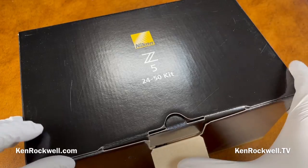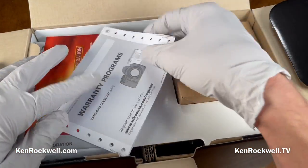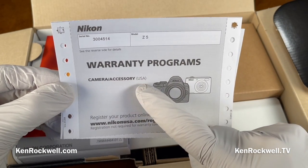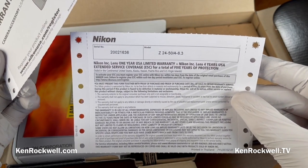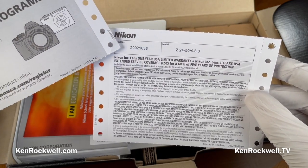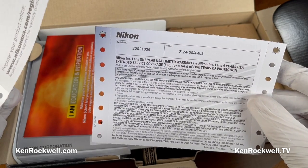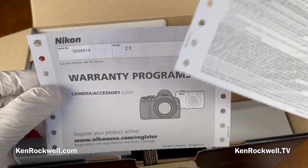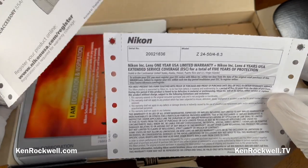Let's see what's inside. Very importantly, the reason you buy from a good dealer like B&H is you'll notice I have a USA warranty. If you buy someplace else, you could get a gray market product — which is the same camera but would have no warranty in the United States. Also, Nikon lens one year, Nikon lens four years. This is the warranty card for the lens, and this is the card for the camera. Make sure the serial numbers match the actual items you get in your box, otherwise the warranty doesn't apply.